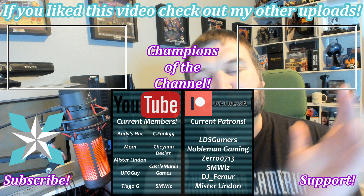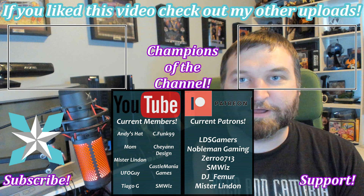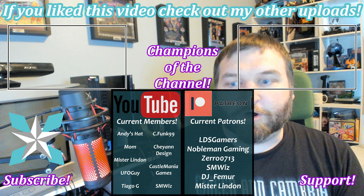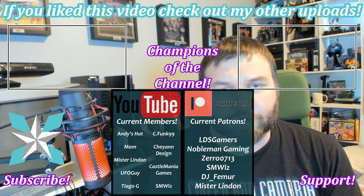Thank you all so much again for making it to the end — I really appreciate it. All the watch time you've put into this channel has been so tremendously helpful for its growth. If you haven't already, make sure you hit that subscribe button and like or dislike to let me know how you felt about today's review. If you'd like to further help support the channel, you can do so by clicking the join button here on YouTube or checking out my Patreon link in the description. All your contributions go directly back into supporting the channel and being able to pick up items like the Admiral that aren't sent to me as part of a partnership deal.